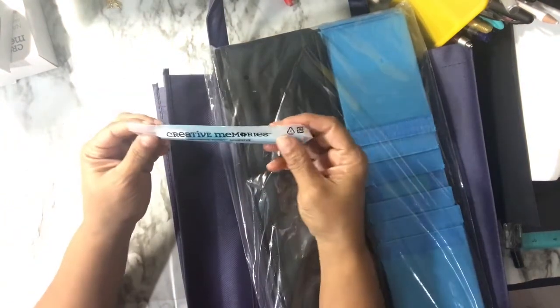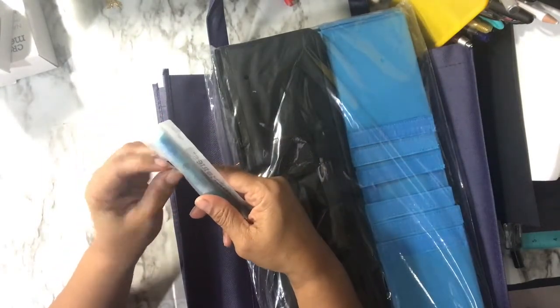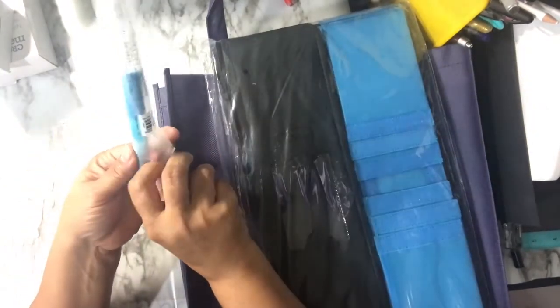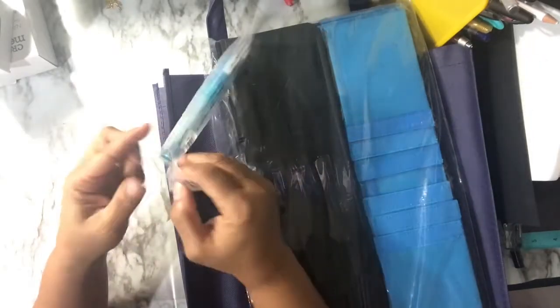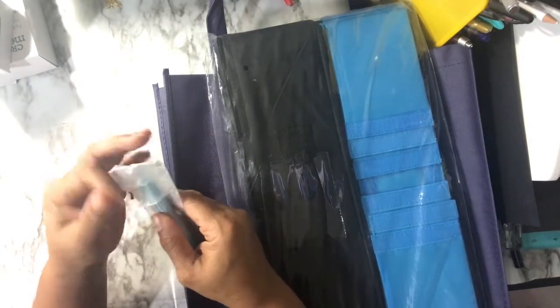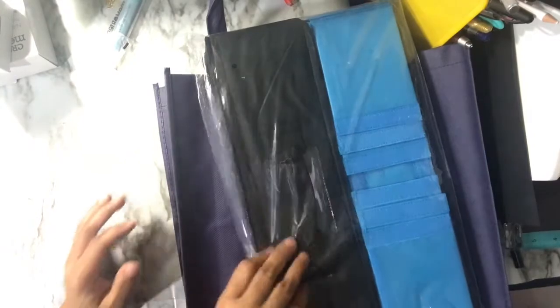This is a precision point adhesive — it's like a pen so you can do dot glue, and I've had these for years. I also used the repositional tape, which is great because you can use it on something like lace, and it will peel right off and still sticks, then becomes permanent hold.